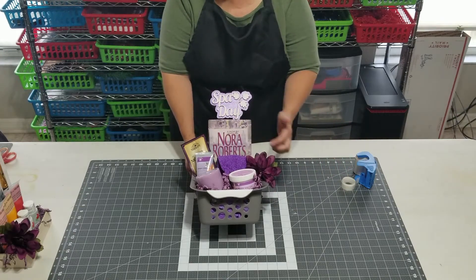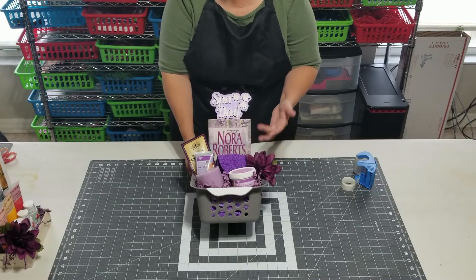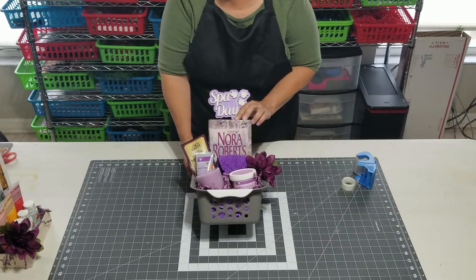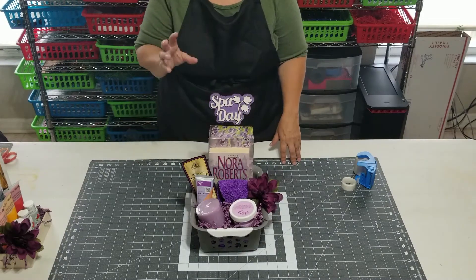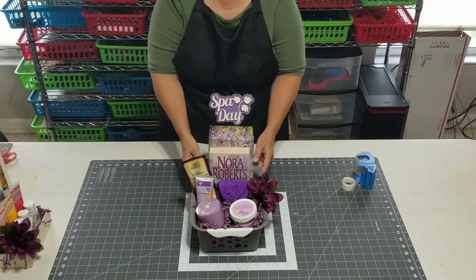Working at the library, I started with this book which gave me the idea that this would be a great book for a spa day — and especially being in lavender, that's where my mind immediately went. So then I headed off to the Dollar Tree and I looked for things that would color coordinate. Then when I shopped around and had some idea of the size of the elements I was going to use, I looked for a container that would work.